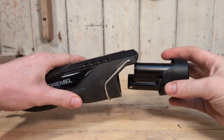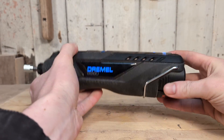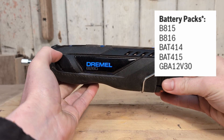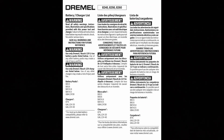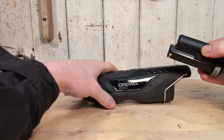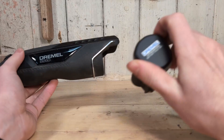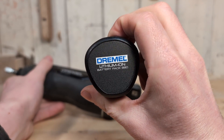The 8260 is compatible with some of the other Bosch battery packs. If you have any of the battery packs shown on screen, you can use them with the Dremel 8260 — these are also listed in the manual. The battery packs that the 8220 uses are not compatible with the 8260, but the batteries from the 8240 and 8250 can be used with the 8260.